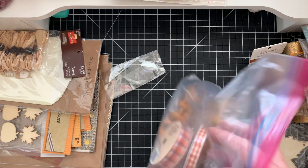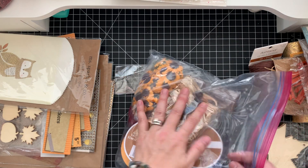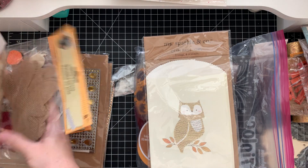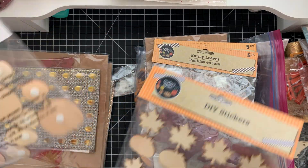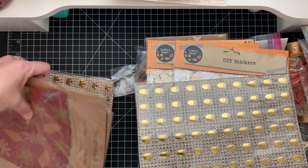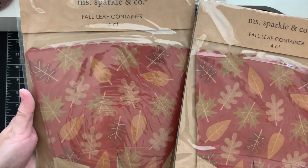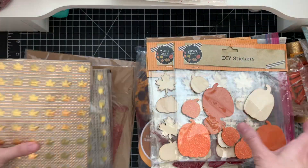You have all those ribbons. You have this craft bag that's super cute. You have these burlap leaves, another burlap leaf, and these DIY pumpkin and leaf wooden stickers. You have this adhesive diamond wrap — two of them — the leaves on the acorn. And then you have four count each of the fall leaves that look like a popcorn box. So you have all of this — a bunch of fall stuff.